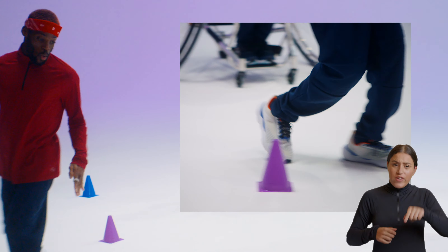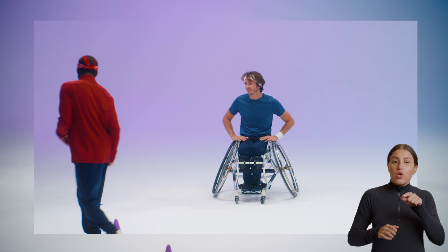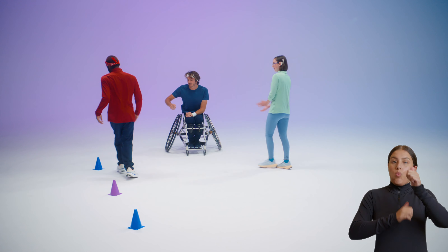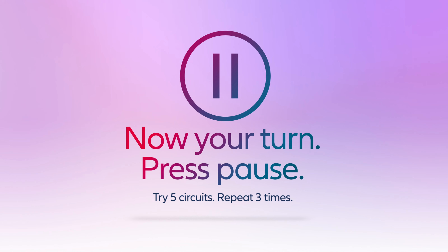Zach weaves between training cones. He says he hasn't done this without his walking frame — Nico says that's actually pretty impressive. Ellie runs through the slalom. You can do it faster as you go. Here we go — this is the finish line! Nico gives them both fist bumps. Now it's your turn — press pause and try 10 circuits. Repeat three times.